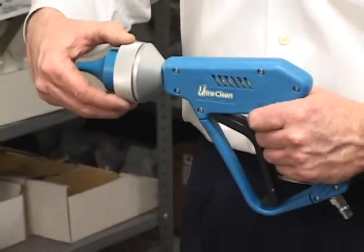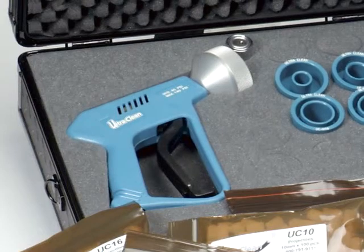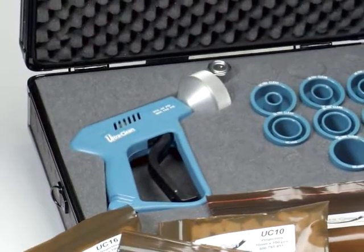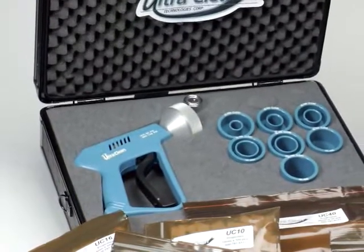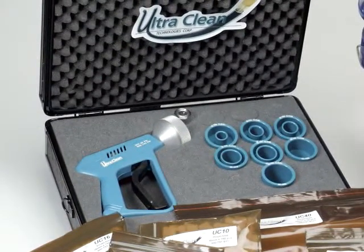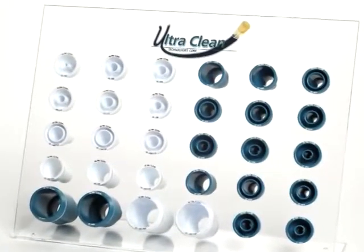The UCEL Economy Launcher comes as a complete package that includes the quick disconnect, a strong durable case, foam insert, and your choice of seven nozzles and projectiles. Additional nozzles can be purchased for your hose, tube, and pipe cleaning requirements.